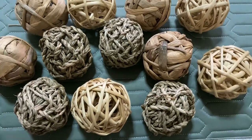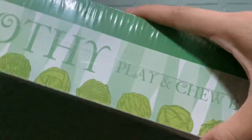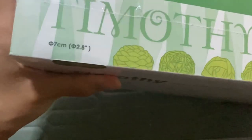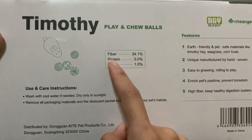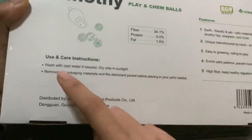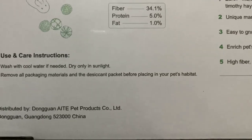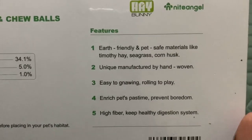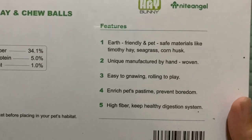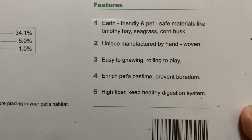These ones are the Night Angel Hay Fun Balls. Looking at the packaging, it says 'Timothy Play and Chew Balls' with a diameter of 7 cm. It lists fiber 34.1%, protein 5%, and fat 1%. Care instructions say to wash with cool water if needed, dry only in sunlight, and remove all packaging materials and the desiccant packet before placing in your pet's habitat. The features state: earth-friendly and pet-safe materials like timothy hay, seagrass, and corn husk; unique, hand-woven manufacture.